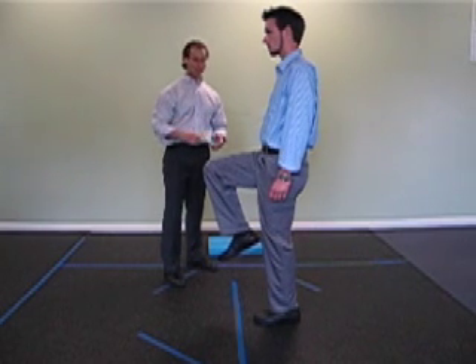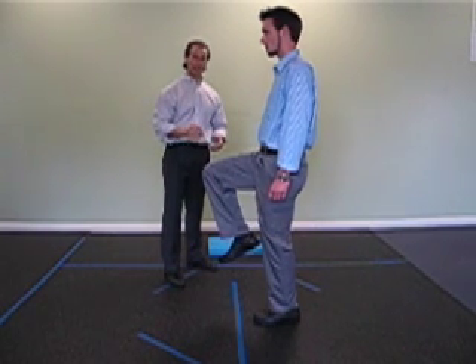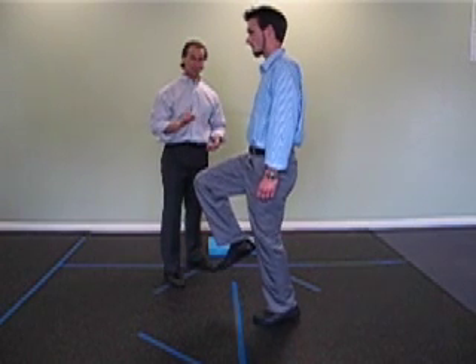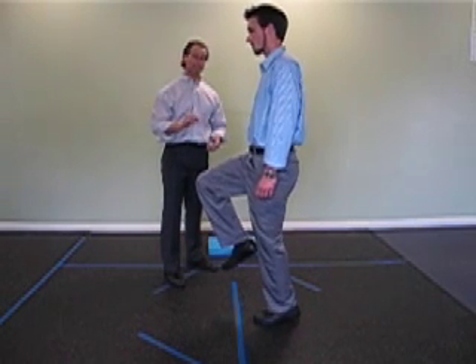Next progression — if this is too easy for you, all he's going to do is raise the heel up just a little bit off the ground. The belly button is still pulled towards the spine. This is your next level of progression.